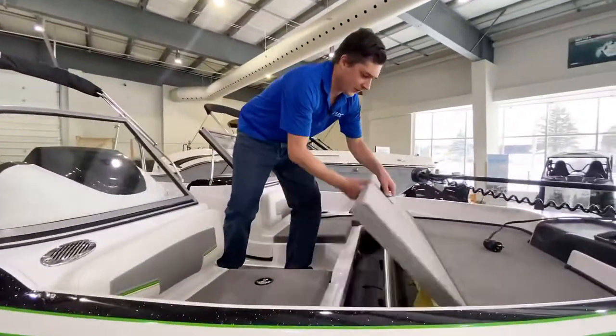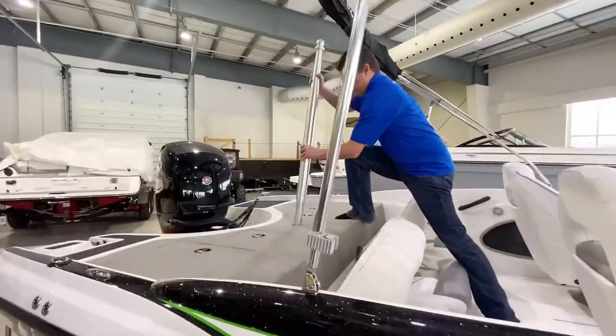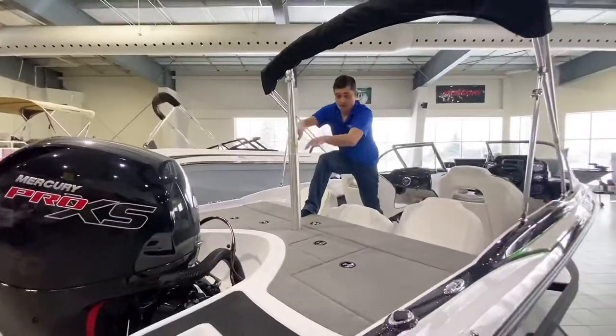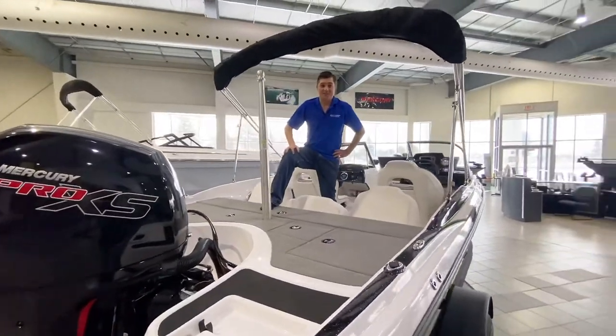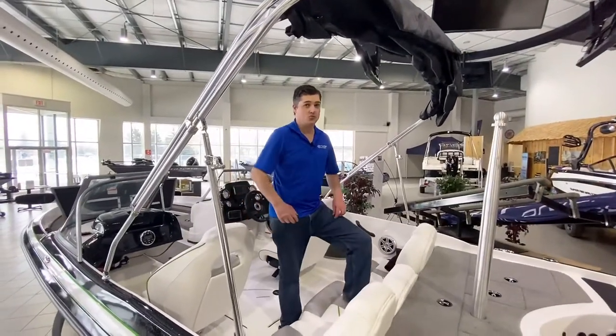The specific storage for our ski pylon is in the bow area. And now we're going skiing. Although it's not a ski nautique, the Nitro certainly offers a great ski wake.